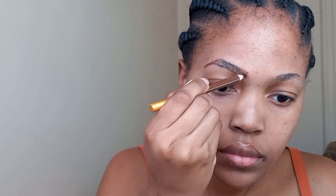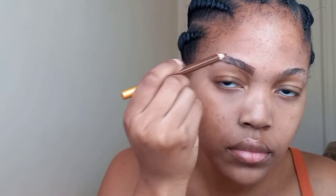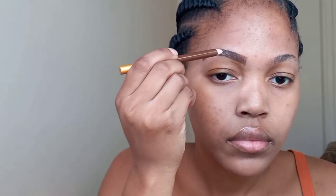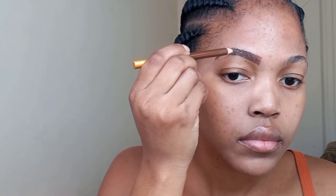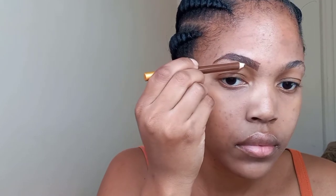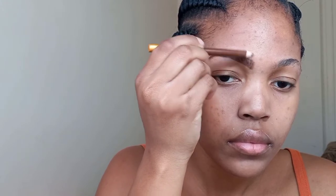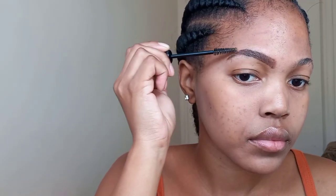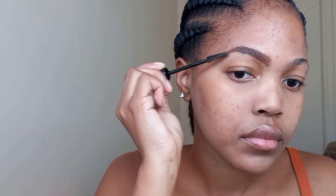Now I'm just going to be filling in my eyebrows, starting from the beginning and working my way towards the end. Then we'll go back with our spoolie just to blend out the product. I personally don't like an eyebrow that is too dark, so I'm just blending out the product so my eyebrows don't come out too dark.